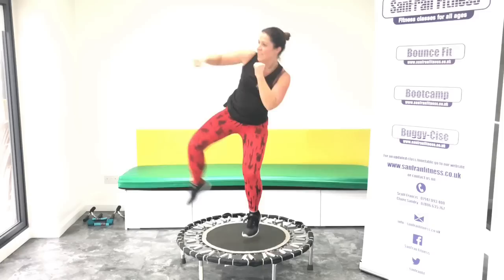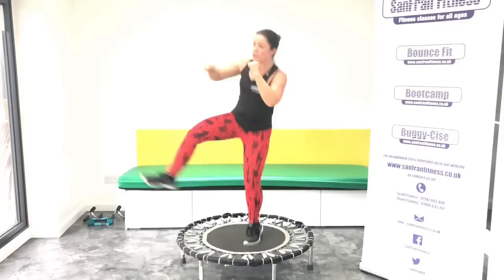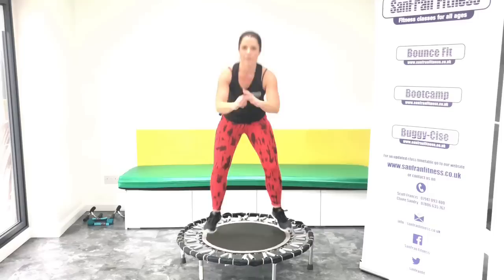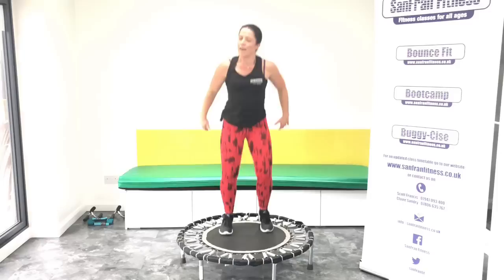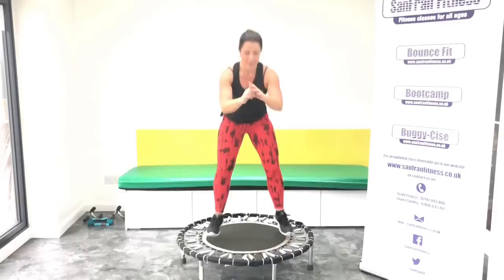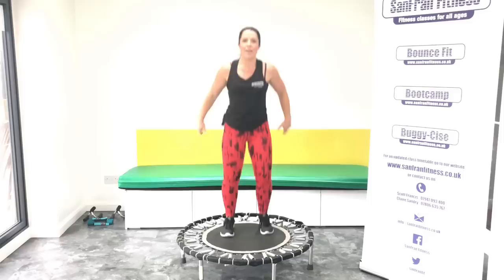Eight more. Two jumps and a squat. Jump, jump, squat. Give me eight more here, guys. We're doing so well. Last four, three, two, one. Good. Rock it out.